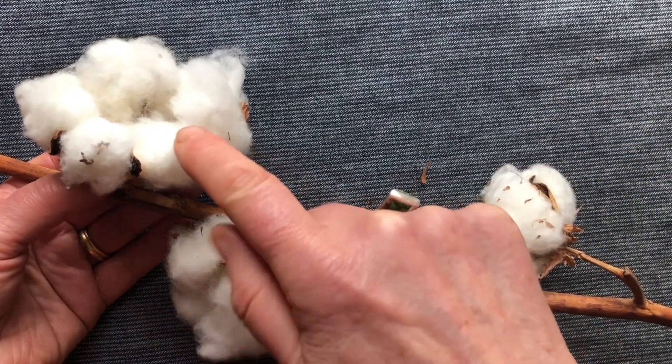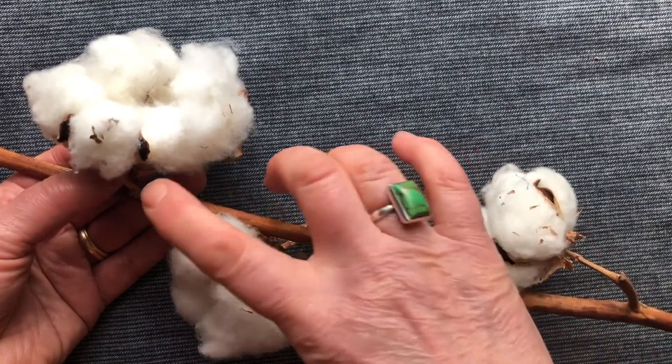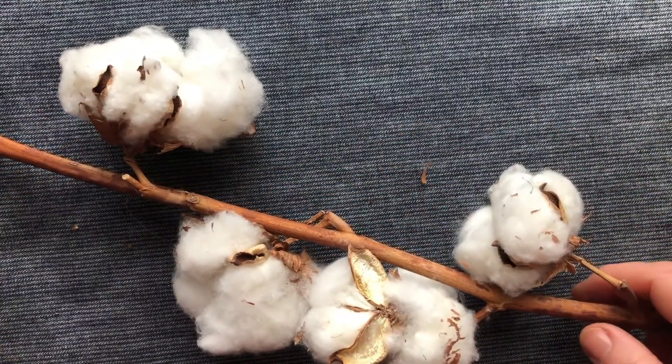But don't be misled — that's soft, but this is a thorny branch. It's a tough, tough plant to pick by hand. Once it's picked, it gets taken into the processing.